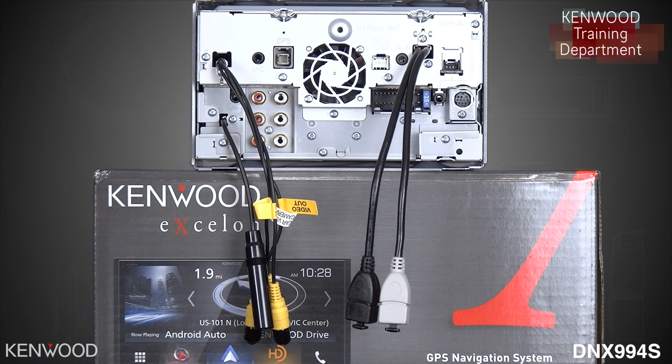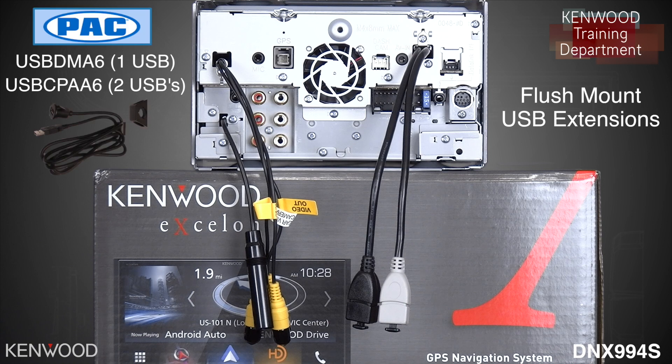When using a flush mount extension, we have conducted several tests with the PAC Audio USB DMA-6 and PAC Audio USB CPAA-6. These are new cables that PAC has designed to support functionality such as Apple CarPlay and Android Auto with higher data transfer rates.